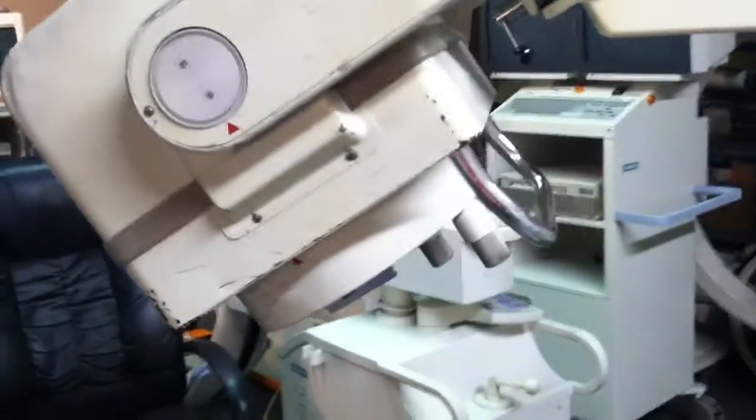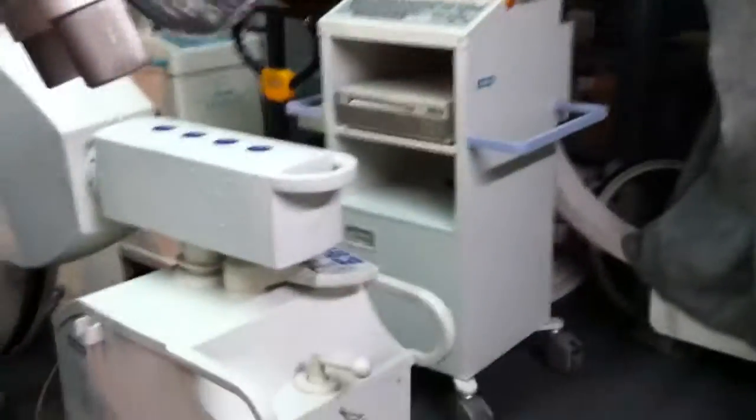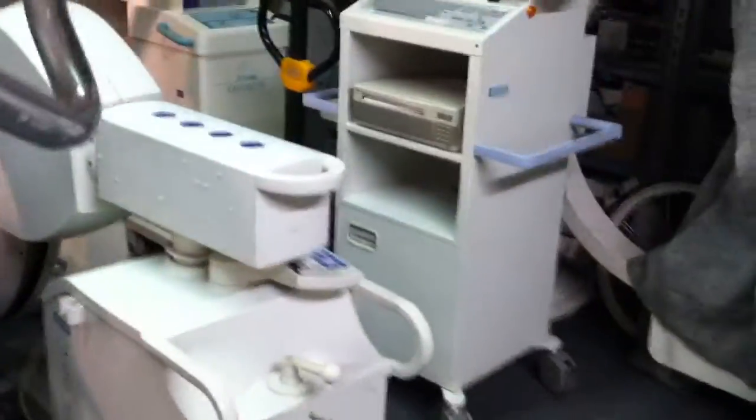Everything moves right. Everything works. Locks in here, like so.